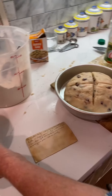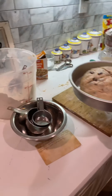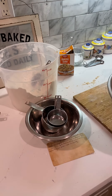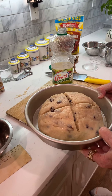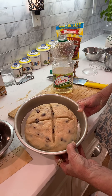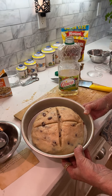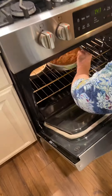Now we're going to get ready to put it in the oven. It's going to be at 350 for one hour, and then you turn the oven up to 400 for 10 minutes. Thank you, Nana.